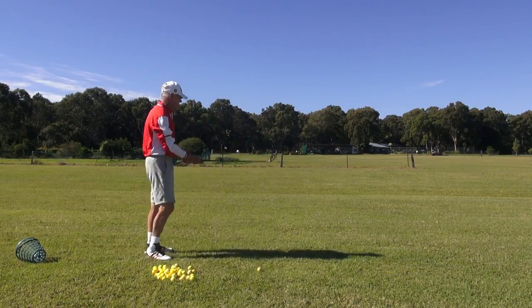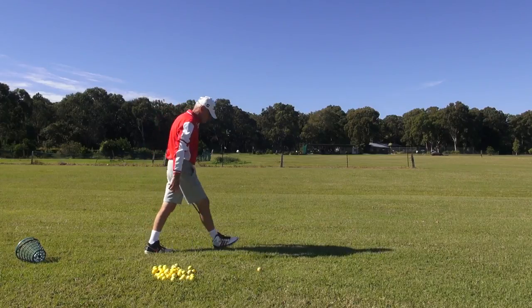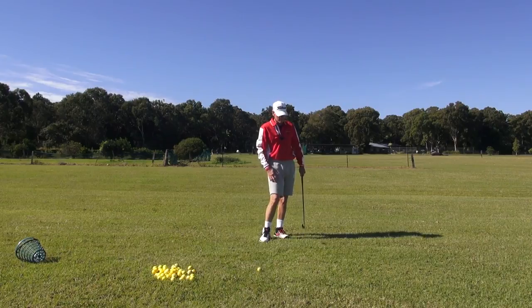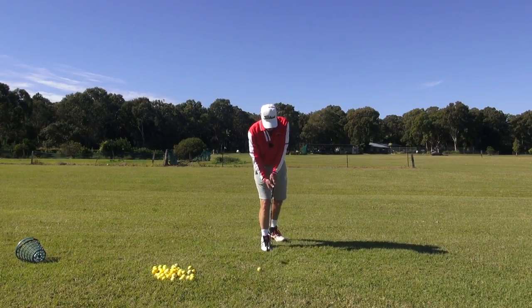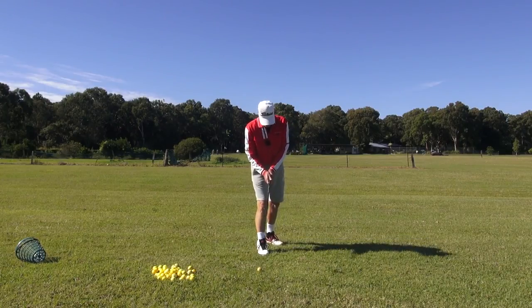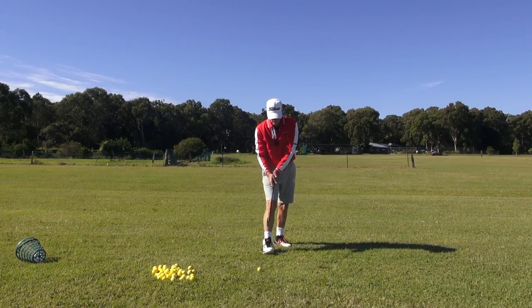Over here in the crabgrass — unless you're Australian you won't know what crabgrass is, but it's well-named because it's got nippers, it just grabs the golf club. As you can see I'm a couple of inches underground here. So here we go, guys — first shot of the day, shoulder sling.